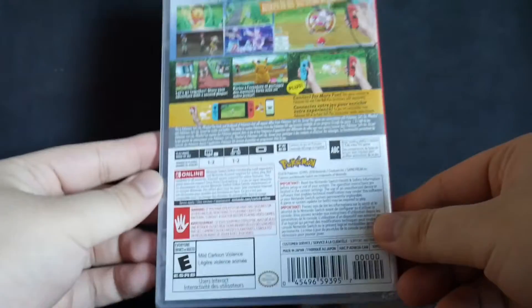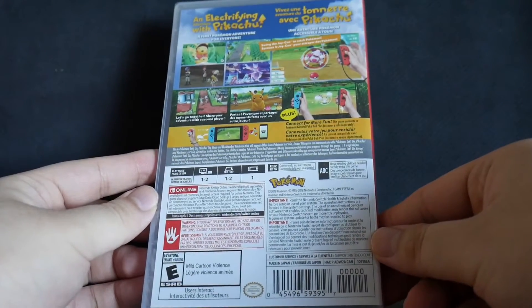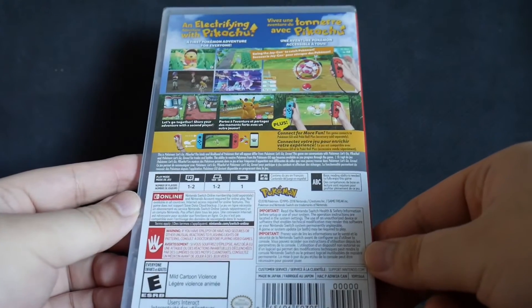Now we have the back of the box — an electrifying adventure with Pikachu.